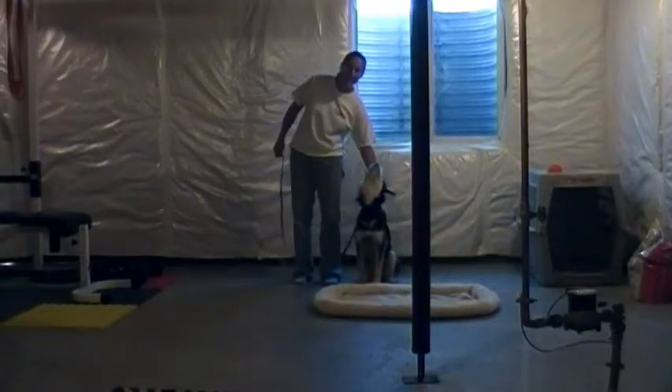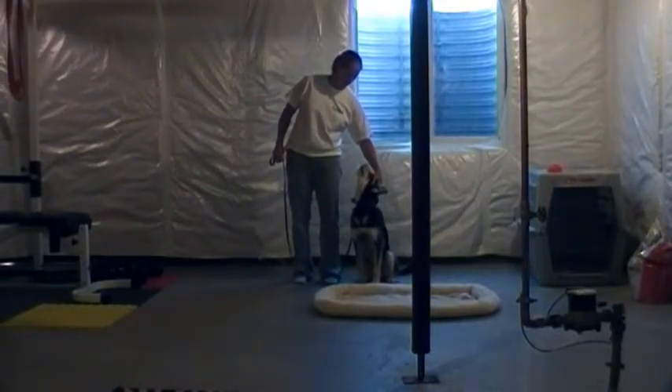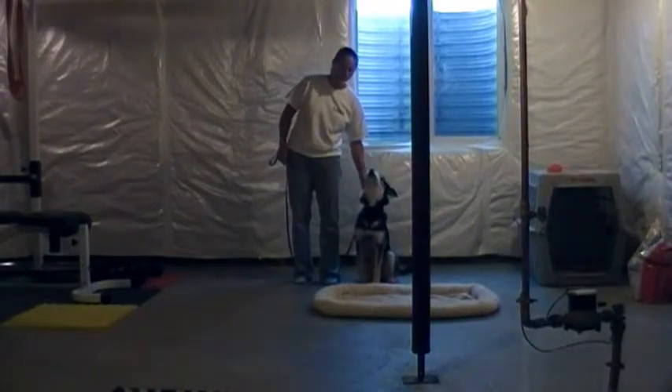Good boy! Hi! We're going to talk about Otis's obedience commands and how to use them.